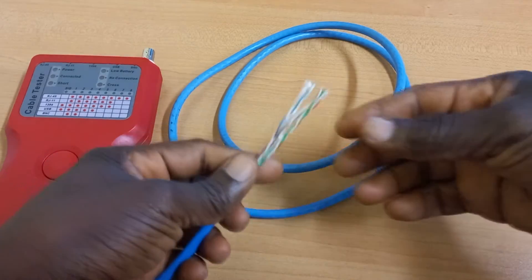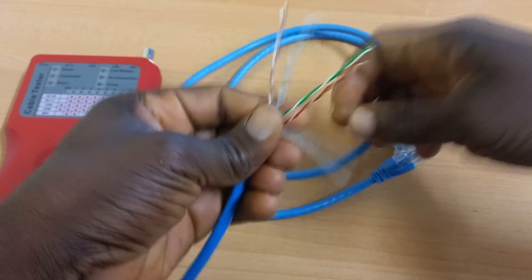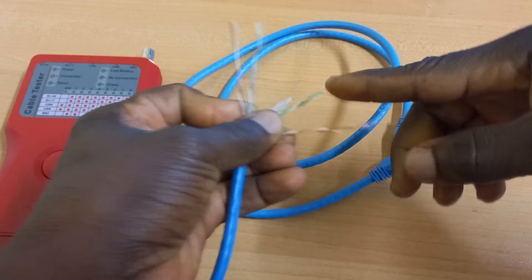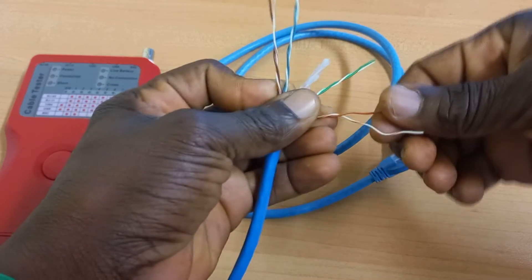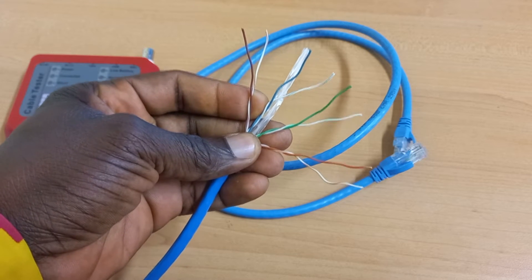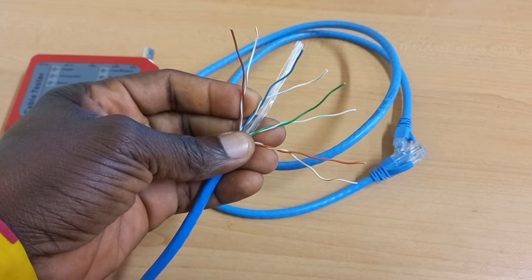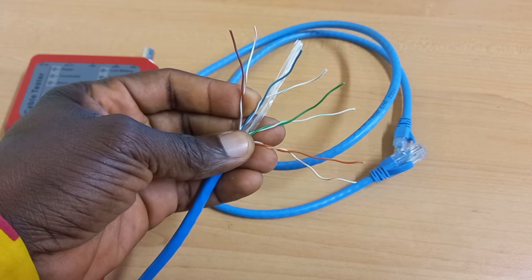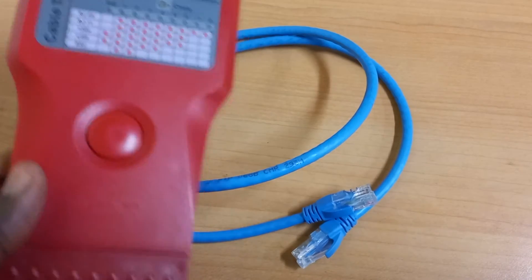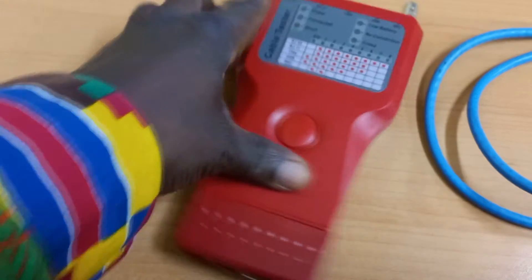The Ethernet cable has four pairs of wires, or in other words, eight pieces of conductors within it, of which each conductor plays a role in the functioning of the cable. Because of that, it is important to be sure that this cable is properly terminated, most especially when they are to be used for Power over Ethernet purposes. The LAN tester helps in checking that all eight conductors are properly terminated.